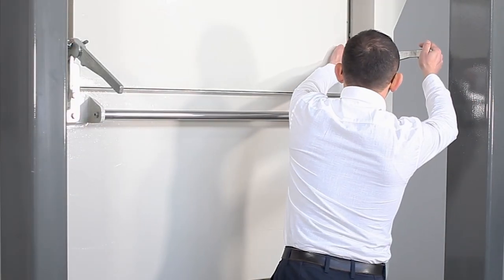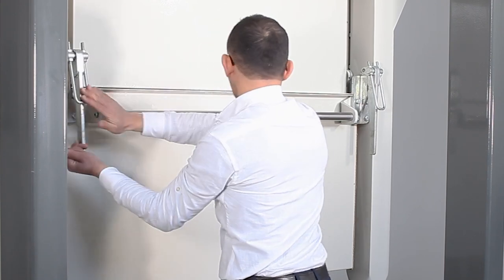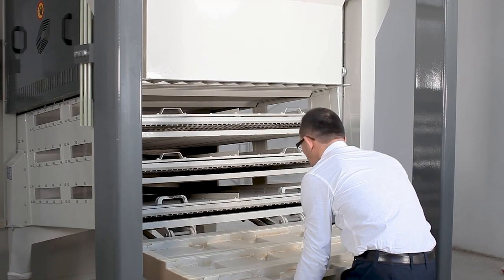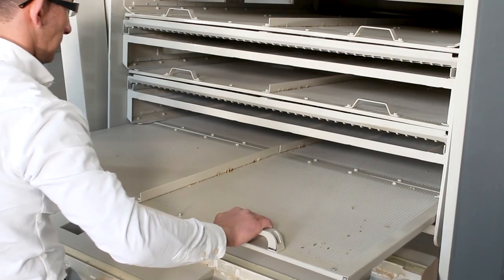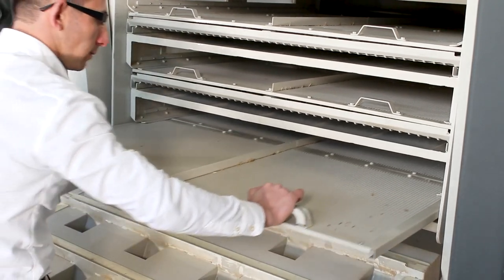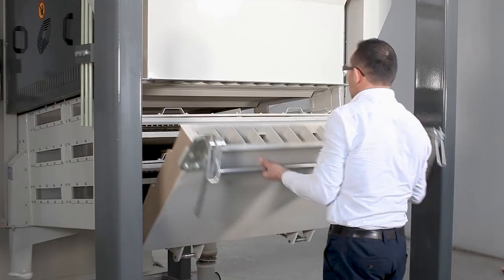To ensure business continuity, the facility's machinery should be easy and simple to maintain — and so is the multi-separator. The multi-separator is easy and convenient to maintain and needs minimum operation to replace the sieves.